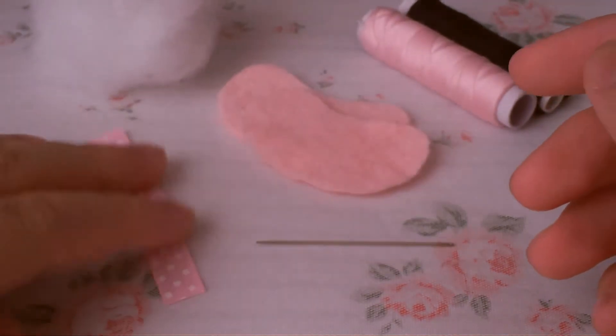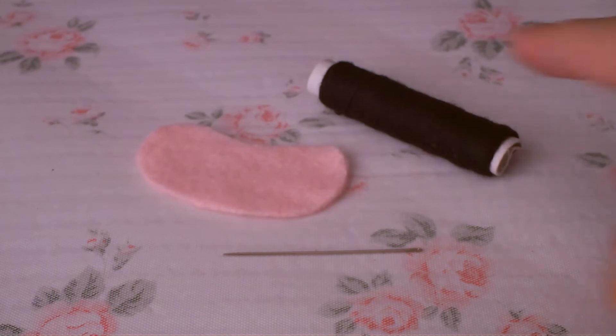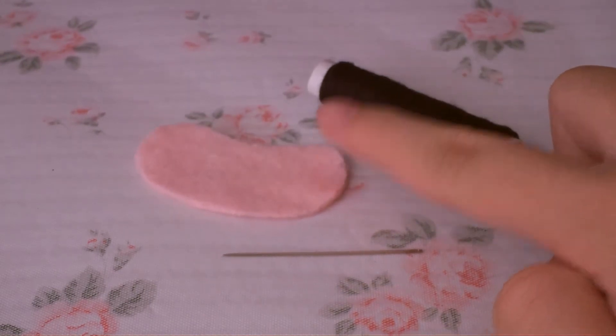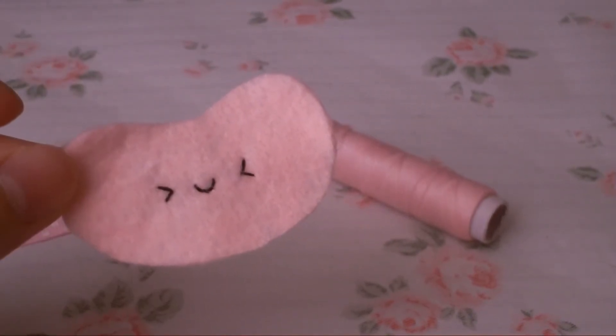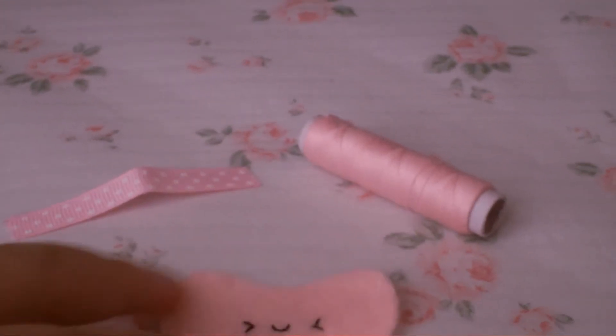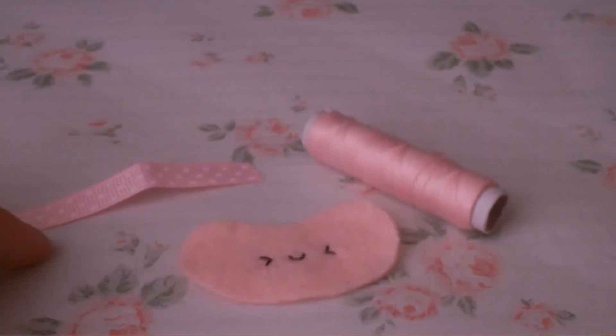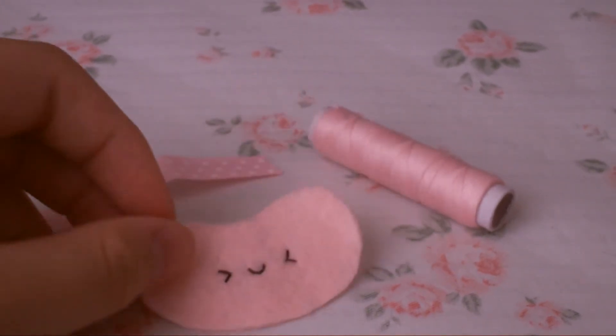To get started, sew on the eyes and the mouth using the black thread. I'm going to show you how it should look once you're done. This is how it looks once you have sewn on the eyes and the mouth. Then, using your pink thread, sew the ribbon onto your jelly bean, and I'm going to show you how it should look once finished.